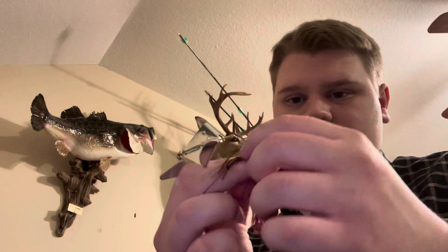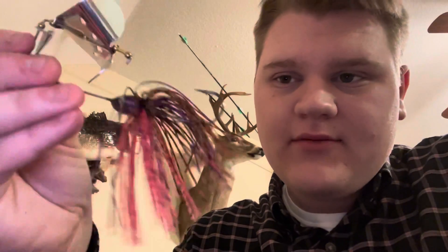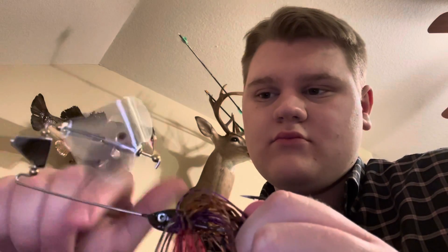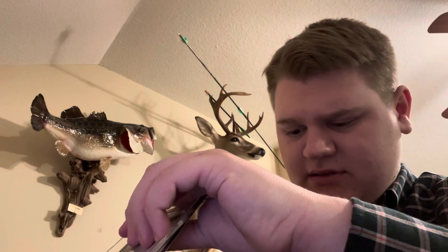Looking at the Lunker Hunt Turbine, which is their buzz bait — it looks a little small, it's sharp but small. It's like a peanut butter and jelly color, moss — I don't look like any moss I've ever seen. I just don't know how this is going to do in January, especially since it's going to get so cold by the time I get to go fishing. I just don't think the topwater baits are going to produce.